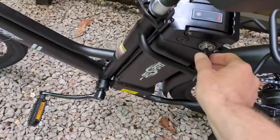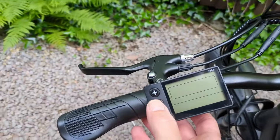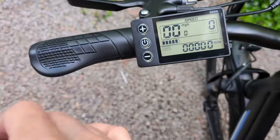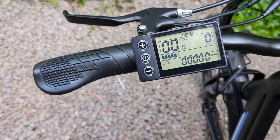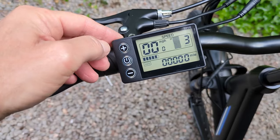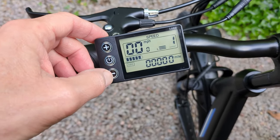Let's turn the key — by here, give the key a little turn — and then hold down the on button for a few seconds and it should come into life. There we go. You've got your speed there, which is set in miles per hour, your trip, your odometer, your battery. Now, I think there's only three settings: one, two, three. Three is high, medium and low.